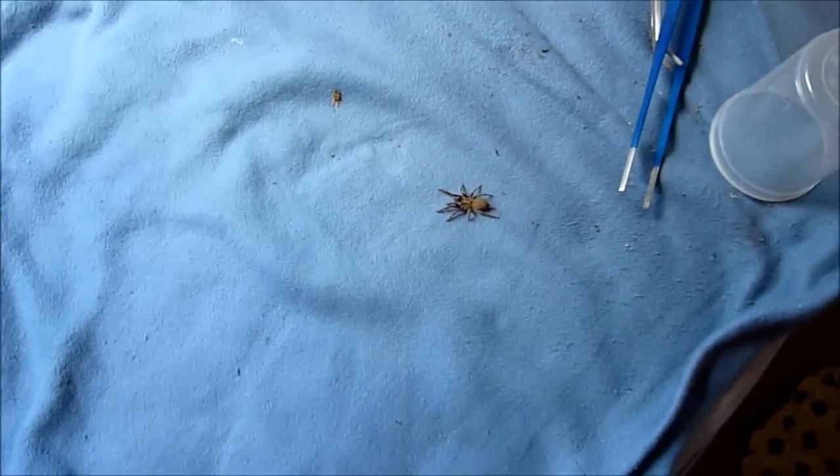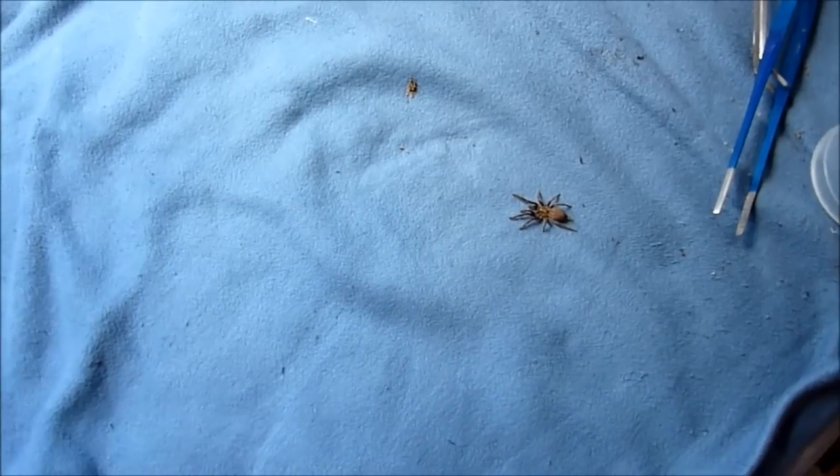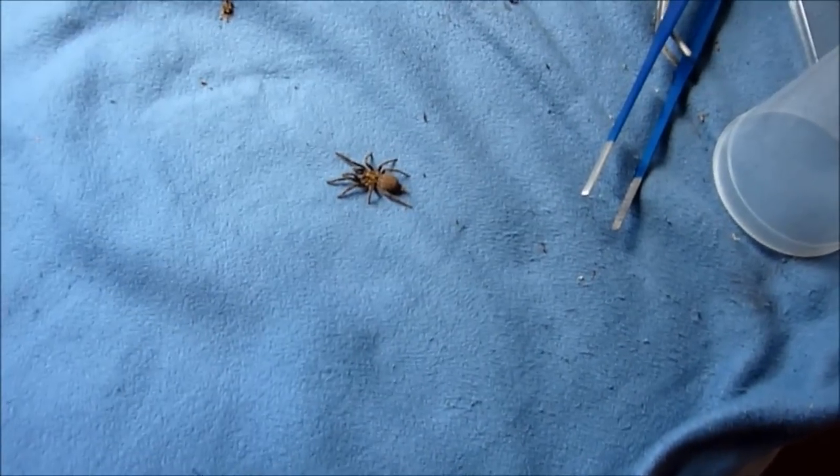Hi guys, since I'm in the middle of the process of redoing the enclosure of my H. Velocela, I thought I'd actually show you the T. This is a dwarf species, like the Heterothele gabonensis.